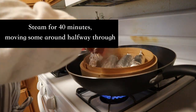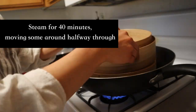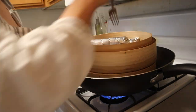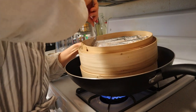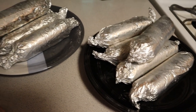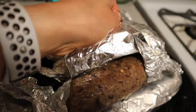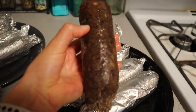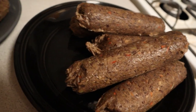Once everything is rolled up, steam in your bamboo steamer for 40 minutes, adding about half of the sausages to the bottom and half to the top. At about 20 minutes, try and move the sausages around so they cook accordingly. When you're done, let them chill in the foil for about five to ten minutes until you can touch them without burning yourself, then release all of the sausages from the aluminum foil. You can store them or eat them in a hot dog bun just like a regular sausage. Stay tuned for next week where I'm going to show you how to make toad in the hole.